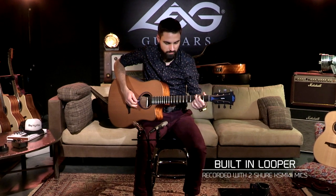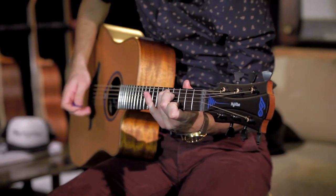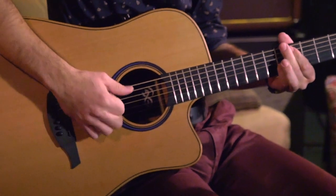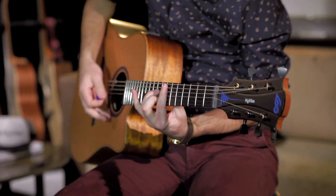You can stop the playback anytime by pressing the stop button and play it again by pressing the play button. The loop will be saved in the HiVibe system's 8GB memory and will be available for playback until the next loop is recorded, even if the guitar is turned off.